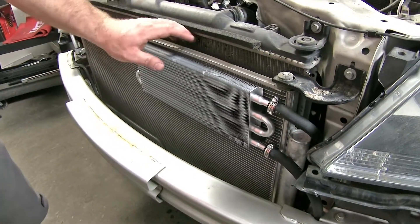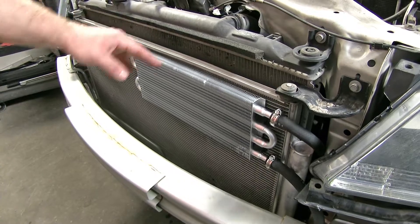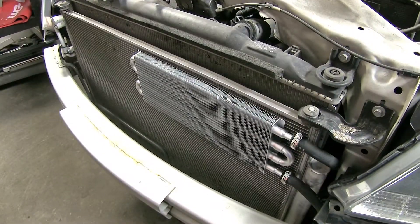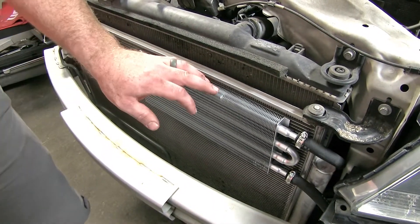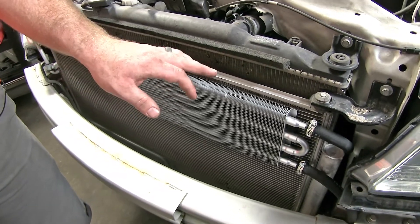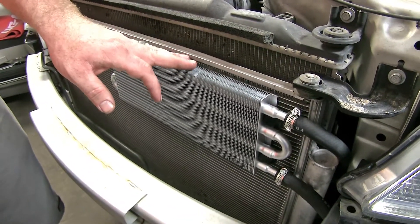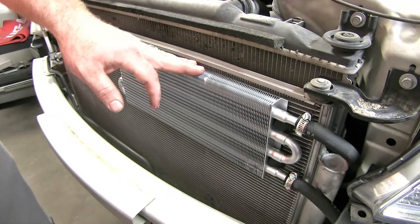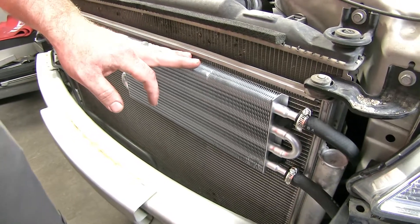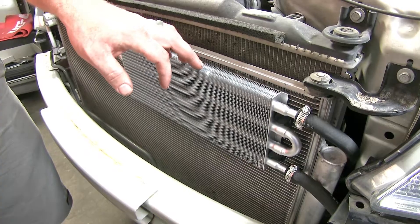As you can see, it doesn't add a whole lot to the front of the existing coolers on the vehicle. With the aluminum that it's made of, it gives it a nice finish, so if you're able to see it, it definitely still gives it a nice clean look. Our customers really seem to like this cooler because they say it does a good job of keeping the transmission fluid temperatures down, and it is also fairly easy to install.